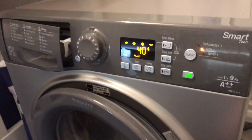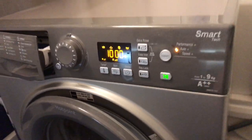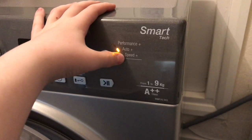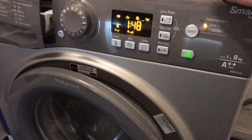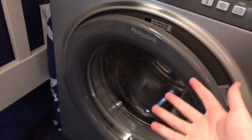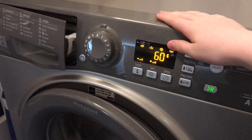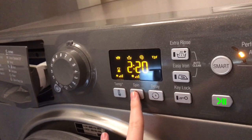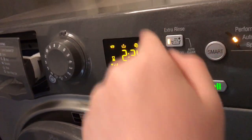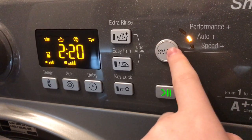Cycle seven is Baby, which goes up to 40 degrees and 1000 rpm, and supports Auto Plus and Performance Plus but not Speed Plus. Cycle eight is Bed and Bath, which I'll be using quite often for towels and bedding. It goes up to 60 degrees - I wish it could do 90 to boil towels. It supports 1400 rpm, extra rinse, easy iron, and all smart mode options including Speed Plus and Auto Plus.